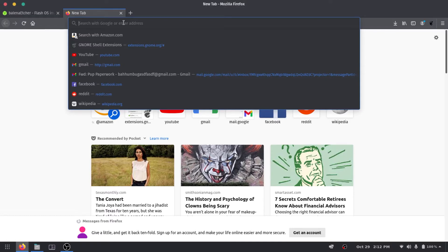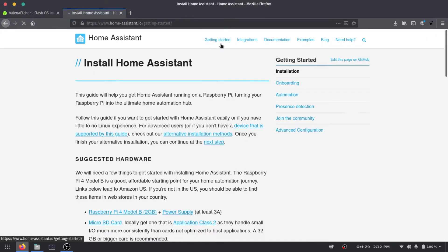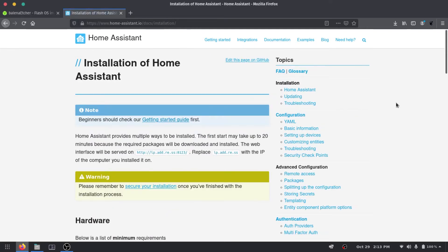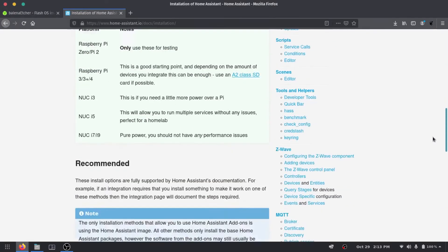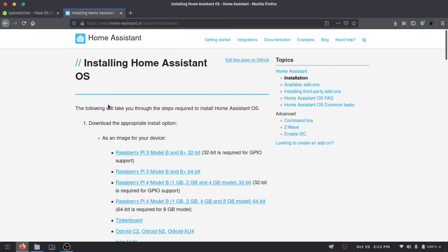I'm gonna hop over to the Home Assistant website. If you press Getting Started it takes you through the preferred setup, which includes a Raspberry Pi 4. I'm using a Raspberry Pi 3, so we don't need to follow that exactly. We're gonna press Alternative Installation Methods and scroll down. We're looking for Home Assistant OS — not a Docker container — the actual OS we're installing onto the Raspberry Pi. We're gonna download the Raspberry Pi 3 Model B Plus 64-bit image.